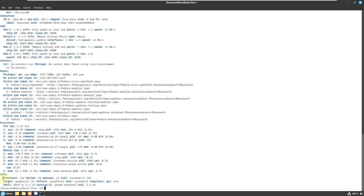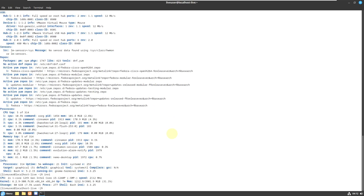Scrolling down further: processes running are 314, uptime is 5 minutes, wakeups are 21, systemd version is 253. The compiler GCC is not available right now. Shell is Bash version 5.2.15 and inxi version is 3.3.25. Let me also type the short-form commands: 'inxi' gives the same information in short form, 'inxi -b' and 'inxi -G' give the same information as well.